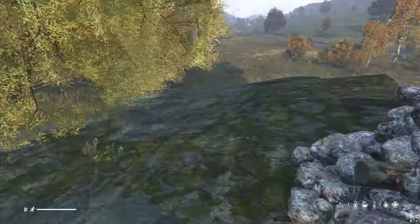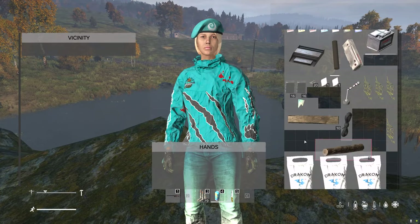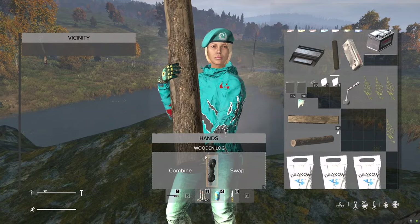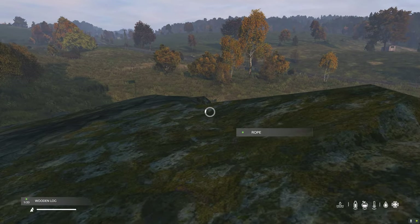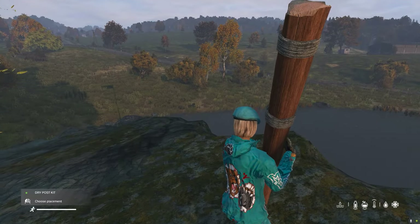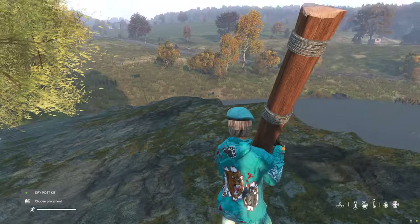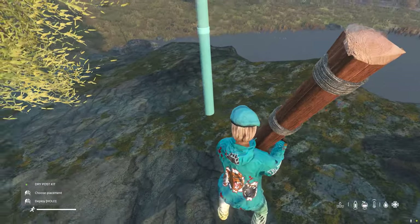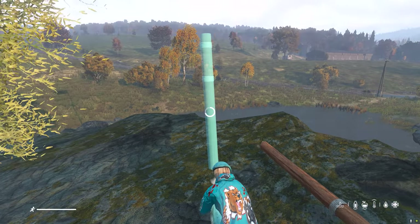Now what we need to do is dry it. To do this all you need to do is harvest a log and then combine it with a rope to make a drying post. Then you pick up the drying post kit and choose your placement. Just like with everything else in DayZ you'll see a hologram appear where the placement could be. Once you've decided where you're putting it, just hold the left mouse button and wait for the animation to finish.